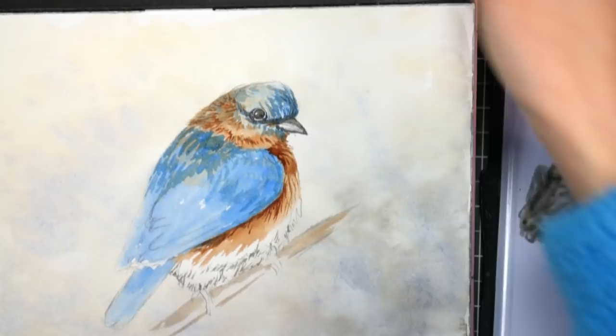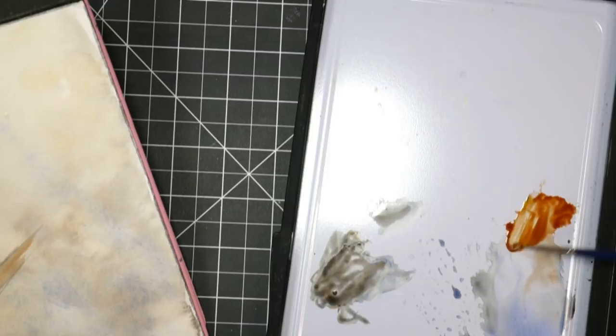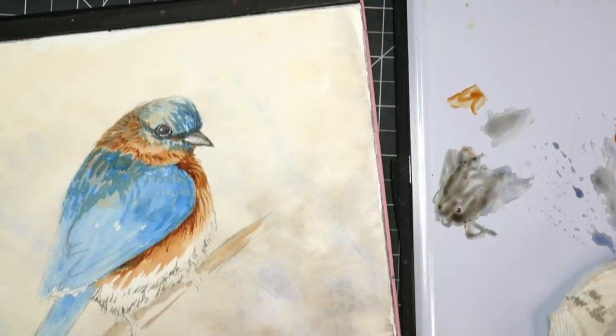These brushes aren't as soft as the Mimics I get from Jerry's Artorama, but they might soften up with use. The Mimics are faux squirrel and these are faux sable — squirrels tend to be softer than sables. I'm going to take some burnt sienna, add a little yellow ochre to it — remember we used that in the background. So far we've just used burnt sienna, ultramarine blue, and yellow ochre. I'm making this kind of honey caramel color.